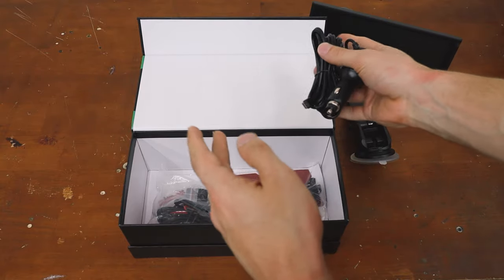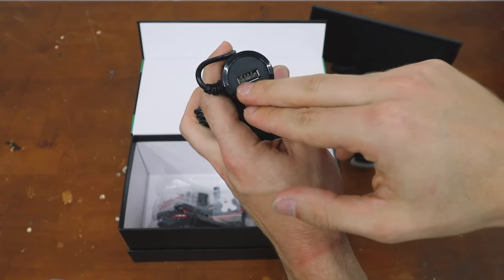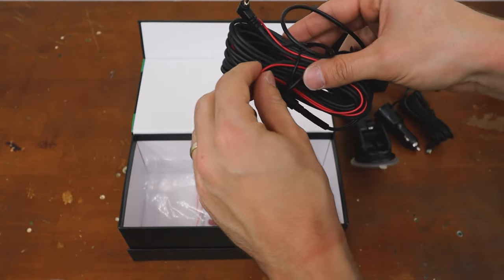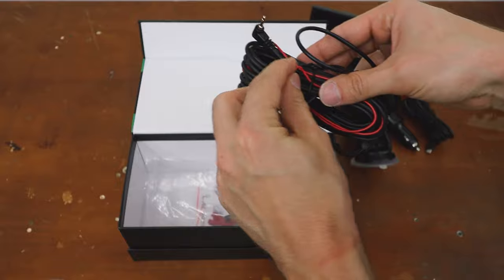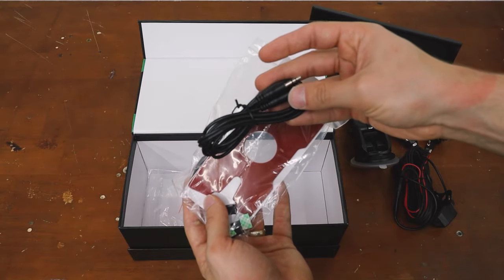Here's the cigarette lighter adapter to power the device — it has USB-C. And what's really nice, it also has a USB outlet on the back of it, so it's not taking up that port. Here's the rear camera, which connects to the reverse lights via this wire. You also have an extra sticky pad if you want to use that mount, and we have the aux cable.